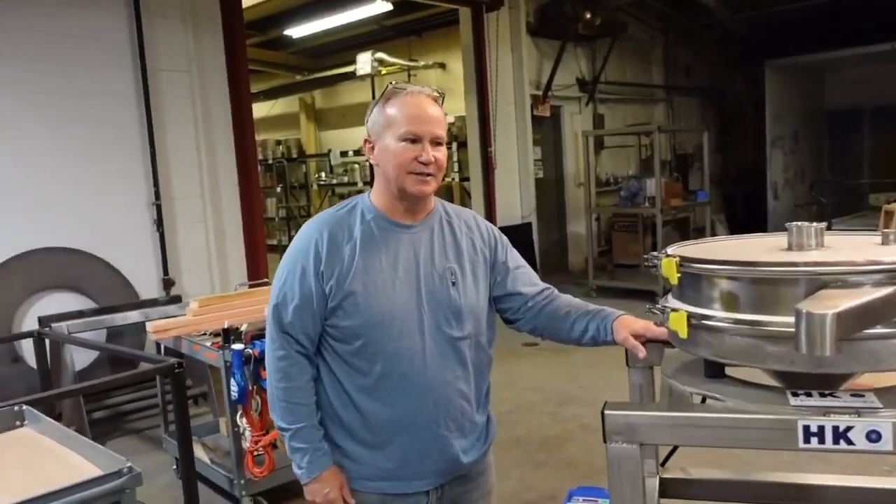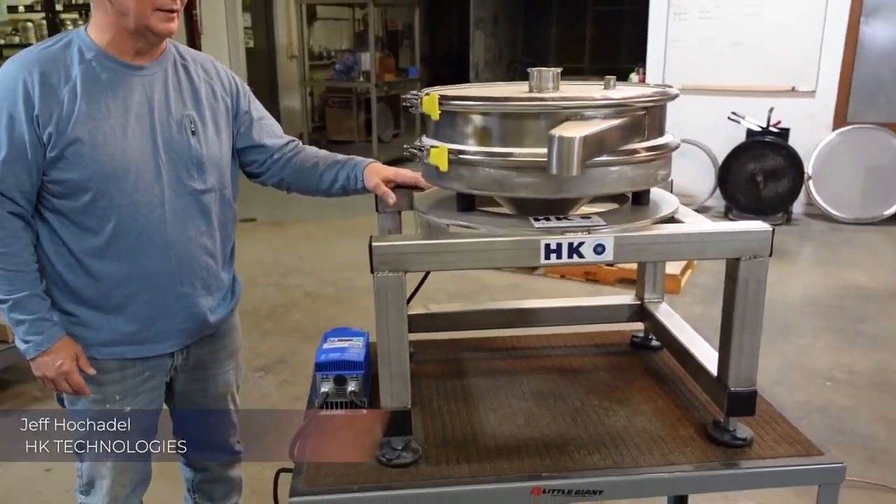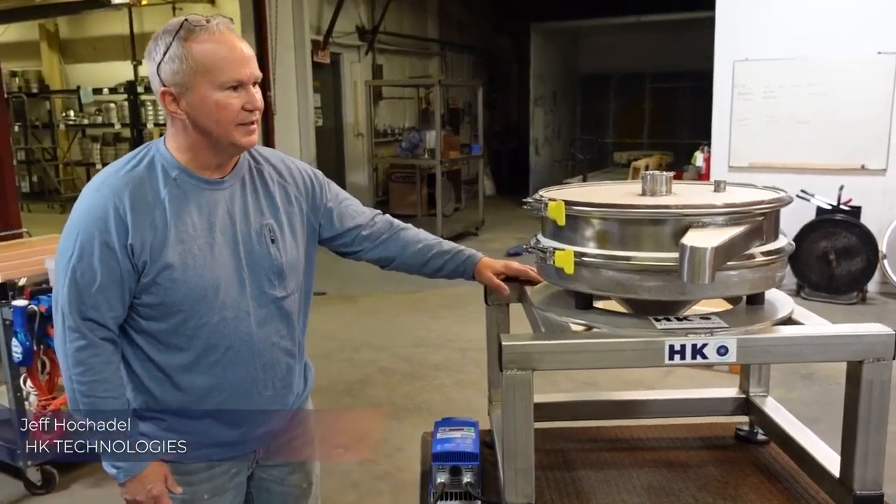With HK Technologies, I'm here to introduce the HK C-17 Low Profile. It's a compact, inexpensive sieving system.